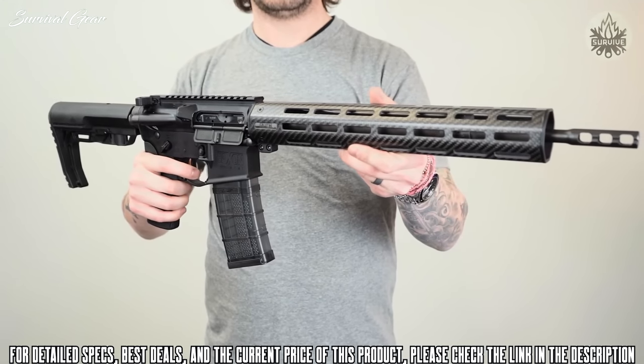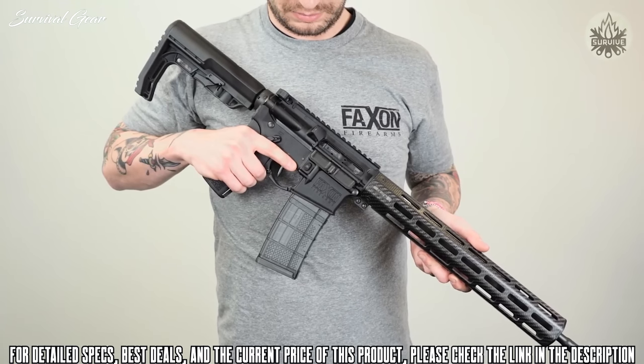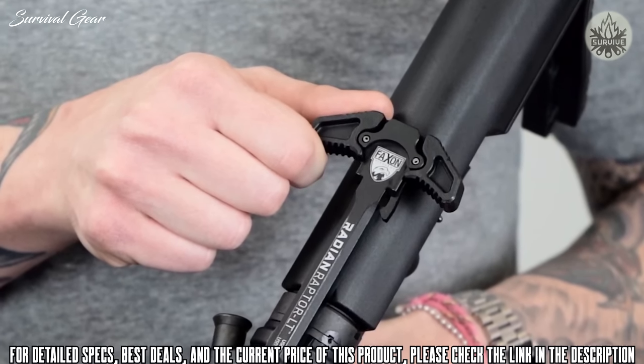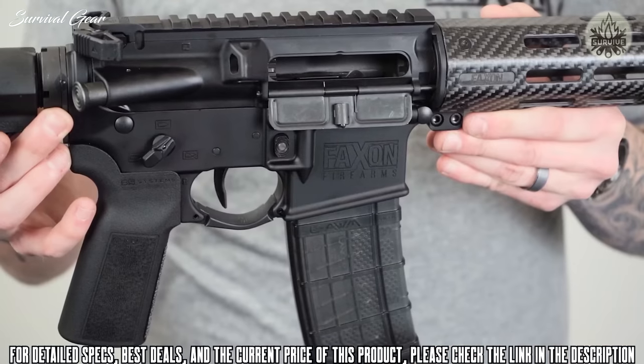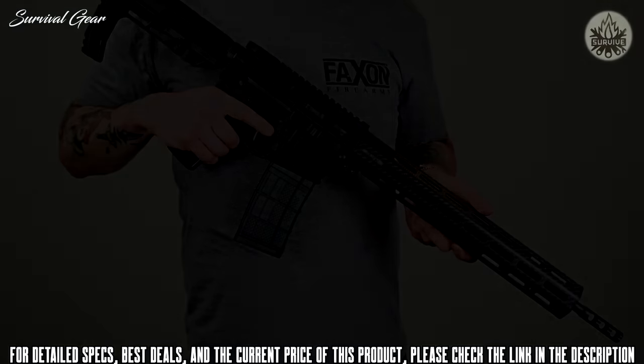Additional features include a 13-inch M-Lock carbon fiber handguard, multi-position adjustable gas block, HyperFire single-stage trigger, Radian Raptor LT ambi charging handle, Radian Talon ambi safety selector, and upgraded grip and stock furniture.